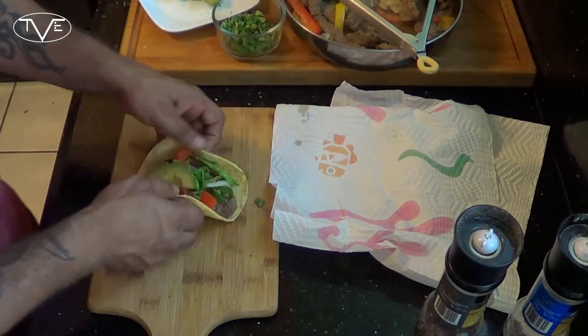And this one is ready to go. Let's go ahead, dig in, and give it a try. Mmm. These things are awesome. They've got a little kick because I left the seeds in my jalapeño. You don't have to, but I know you will love these. So go ahead and give it a try, and we'll see you guys next time.